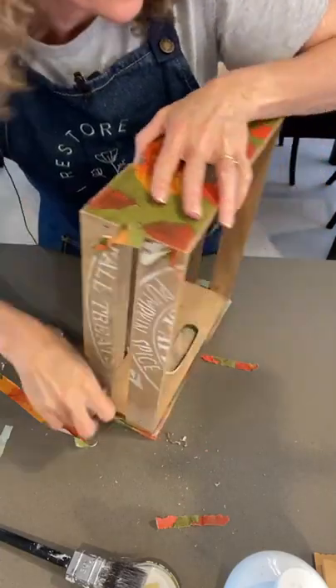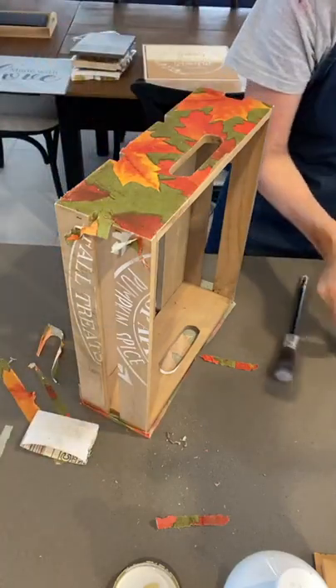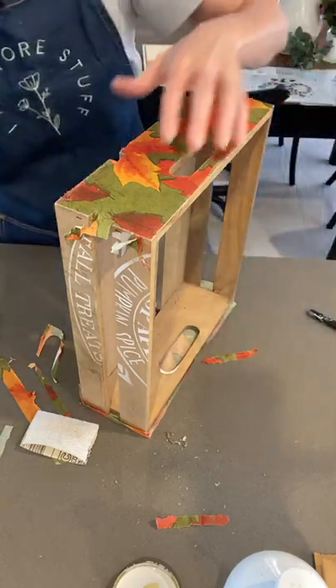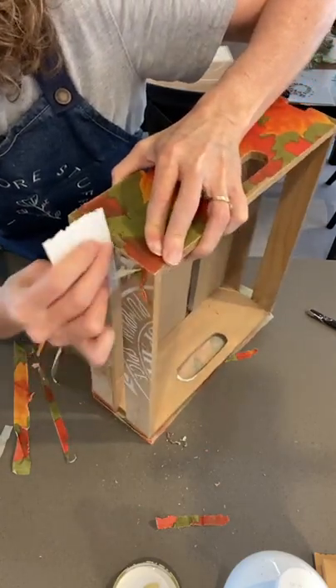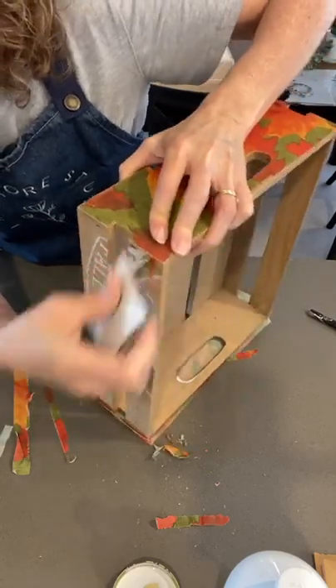A very important thing I just forgot to do - pop this brush in a piece of plastic or just wrap it in a wet cloth if you want to be using it again. So I'm going to be using that brush in just a minute to seal the napkin.